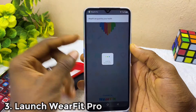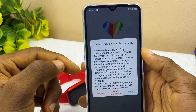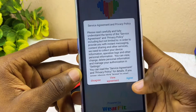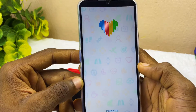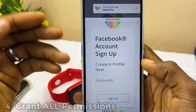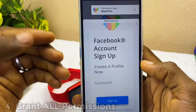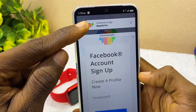Selecting open will launch the app. The first thing you'll see is the service agreement and privacy policy — select 'Agree' to proceed. On the next page, please make sure you grant all the permissions required so that the WebFit Pro app can function well. There may be an advert — just tap 'Continue to app'.